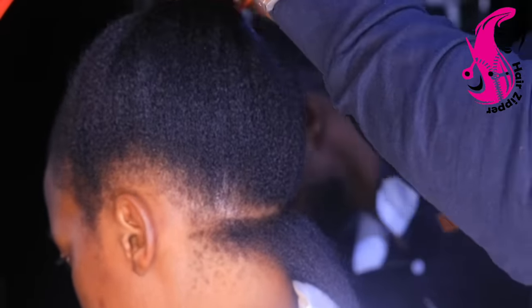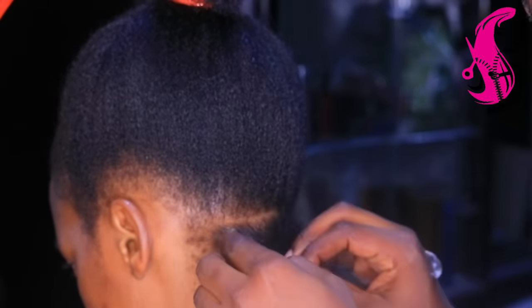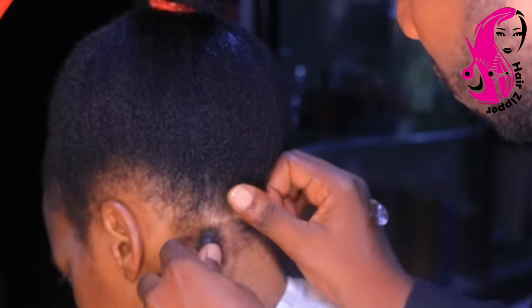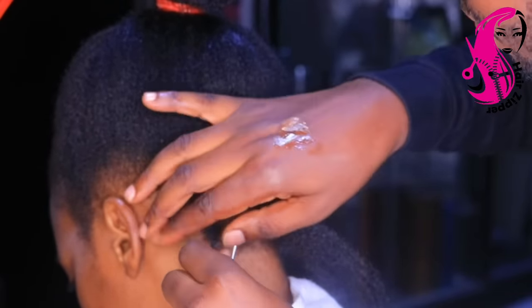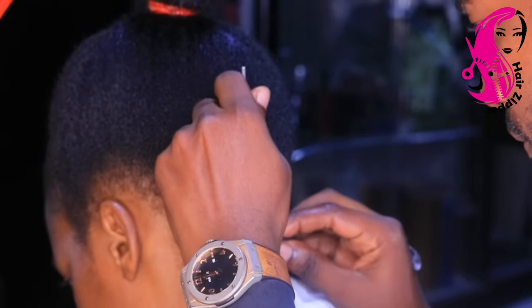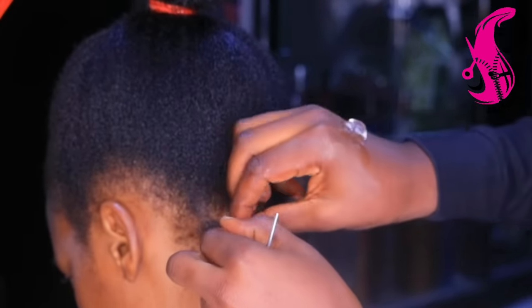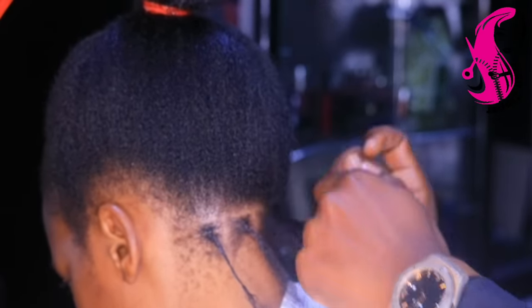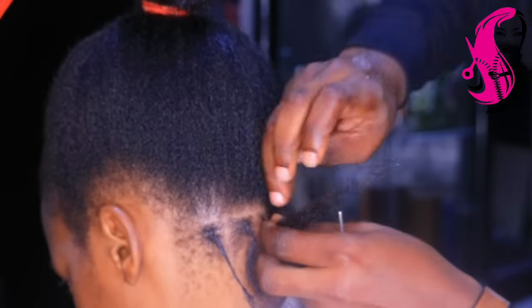I want to show you something very important that I have not been showing you — that is also part of the extended dreads. As you can see, whenever we are doing the extended dreads, one of the most important things we're supposed to have is the molding gel. But this time I forgot to tell you about the kusa oil conditioner, so that's what I want to show you today.